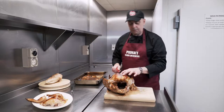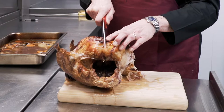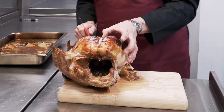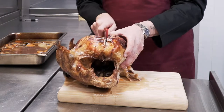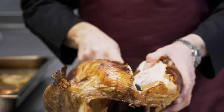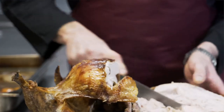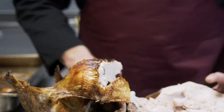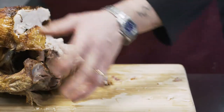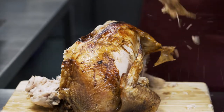With the breast, what we'll do is feel down the centre of the turkey. You follow the centre bone right down, put your thumb there and then follow the actual rib cage down with the knife, trying to keep as much meat on the fillet as possible.